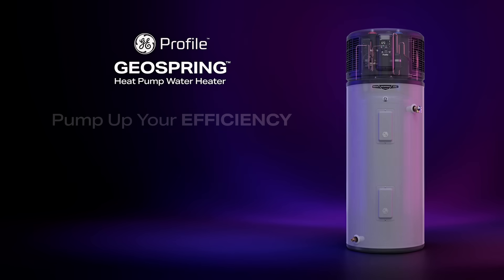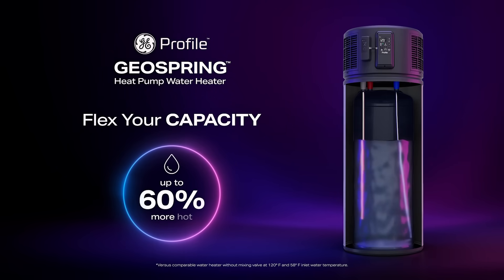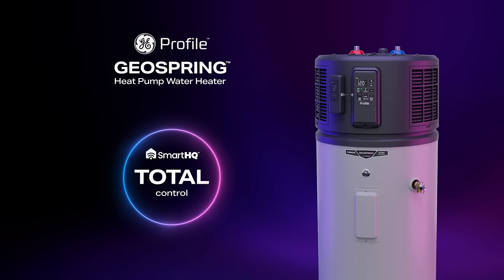The most advanced water heater. Up to 4.7 times more energy efficiency. Up to 60% more hot water. Total control.